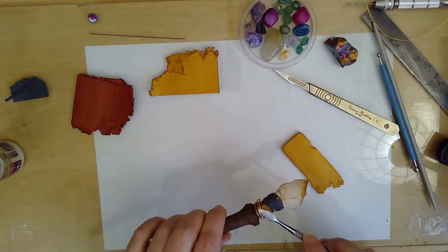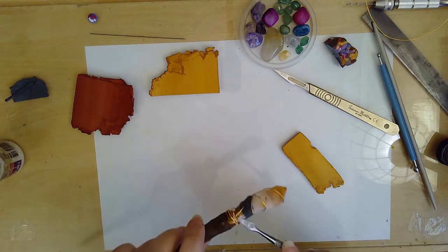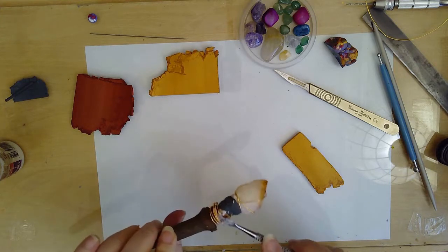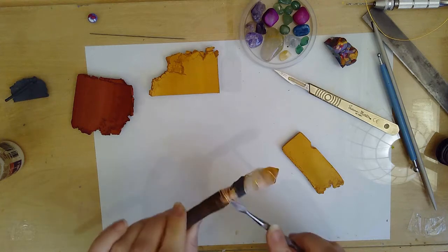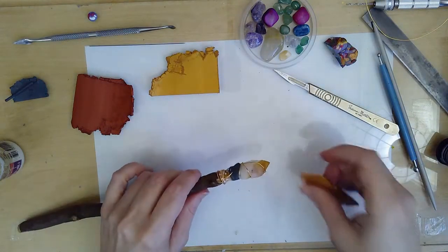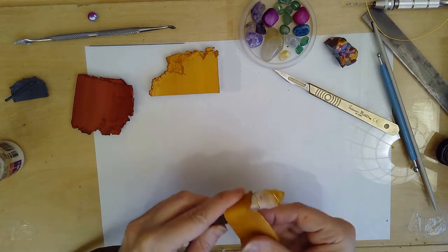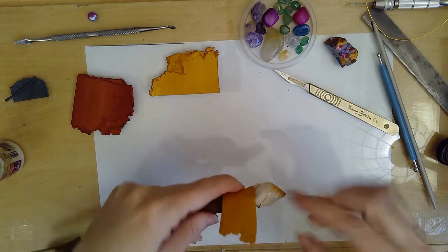I'm applying a small amount of liquid polymer clay and this is to help the raw clay adhere to the different media — to help it stick to the wire and the wood. I don't need to add it to the scrap clay because they're both unbaked polymer and they will join together by themselves, but where the raw polymer clay is attaching to another material I like to add a small amount of the liquid polymer just to make sure there's a good connection there.